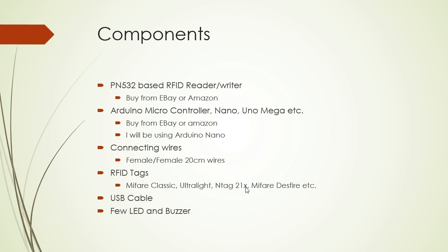The components required: you need a PN532-based RFID reader writer, which you can buy from the internet — I buy most of my components from eBay and Amazon. You need a microcontroller, which is the Arduino. It can be any variant: Nano, Mega, or Uno. I'll be using the Arduino Nano in this series of videos.